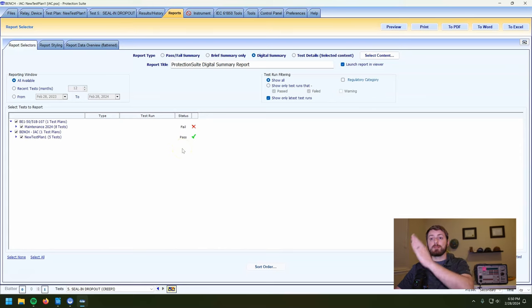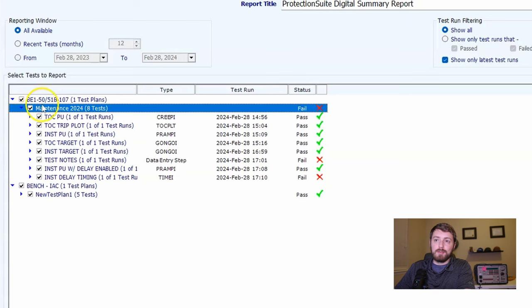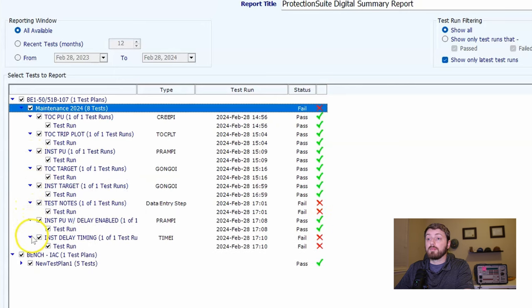Now we see that in one of my videos, a Basler BE1-50/51B failed. We can see our test plans and the individual tests that failed. We can also say 'I didn't want to print the report with the ones that failed' — I can uncheck the test runs that failed, uncheck my notes, or uncheck ones we didn't run for whatever reason.